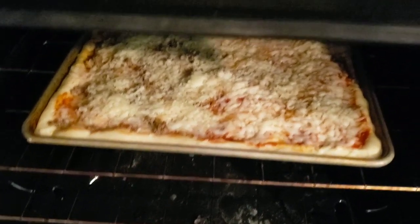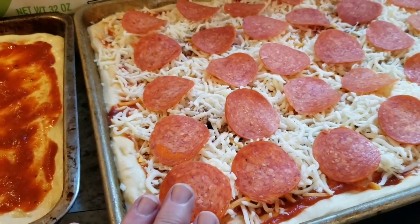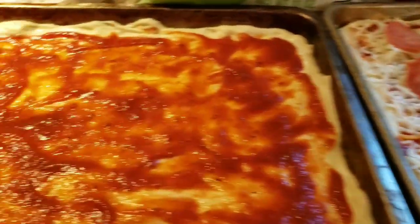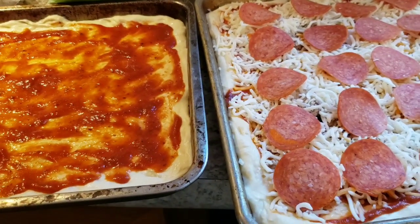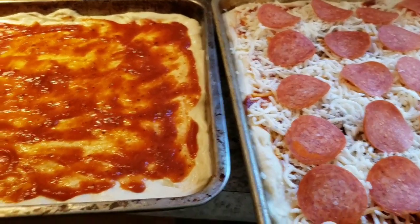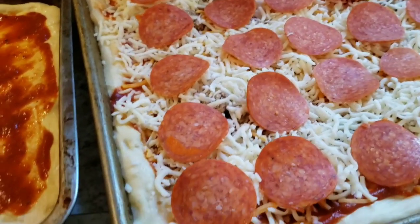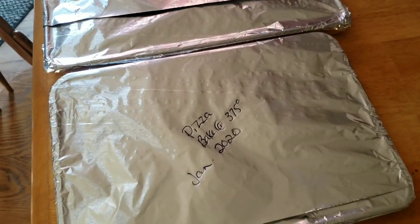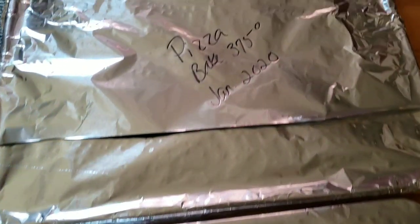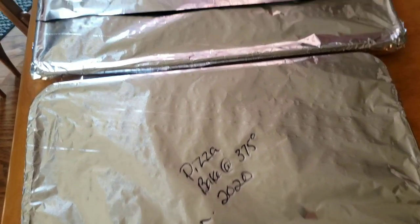We've got one pizza in the oven and I've got two more almost done. This one has breakfast sausage, cheese, and pepperoni. These two are going to go into my freezer for another weekend — maybe Super Bowl, who knows. I'm just throwing it together with what I've got. I'll cover these up and both will go in the freezer.